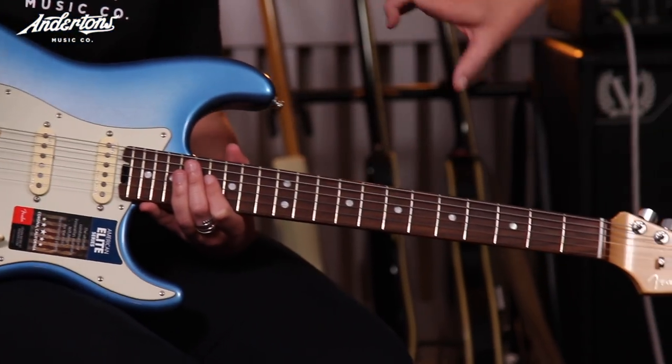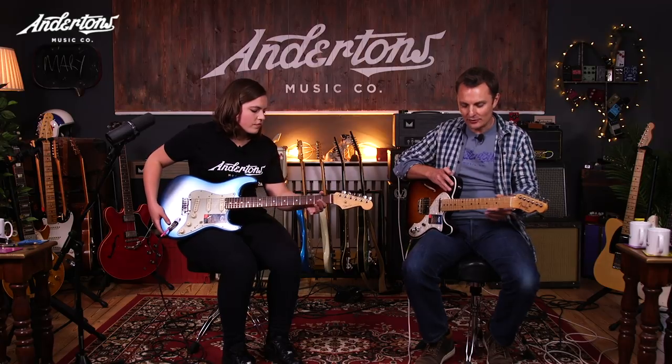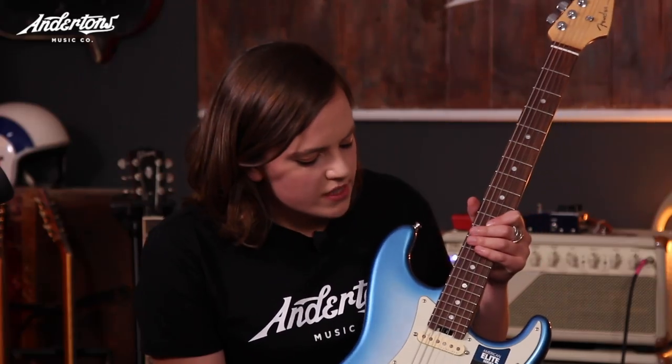Locking machine heads, noiseless pickups, the S1 switching. It's got this new neck carve — not only do you have compound radius on the fretboard, so it's curved here and flatter here, but the back of the neck changes so the carve in your hand actually shifts as you go further up — more C-shaped to more U-shaped up here. They've used incredible CNC machines that can cut things to within a billionth of an inch, so they don't have to stay with a traditional neck carve.